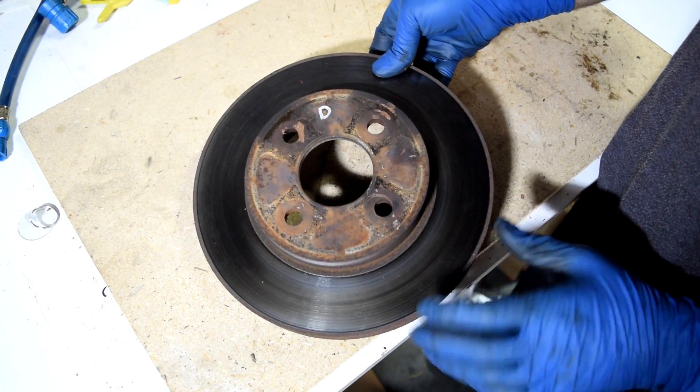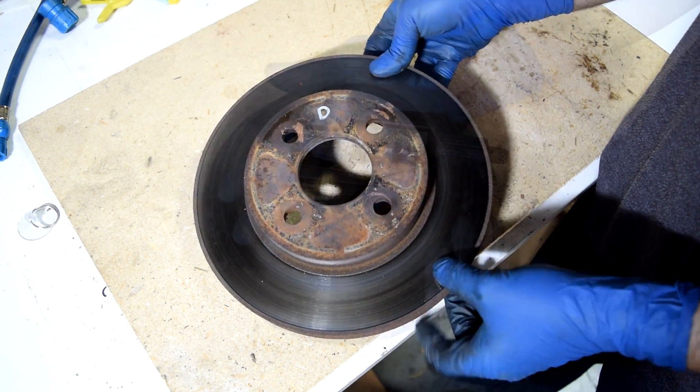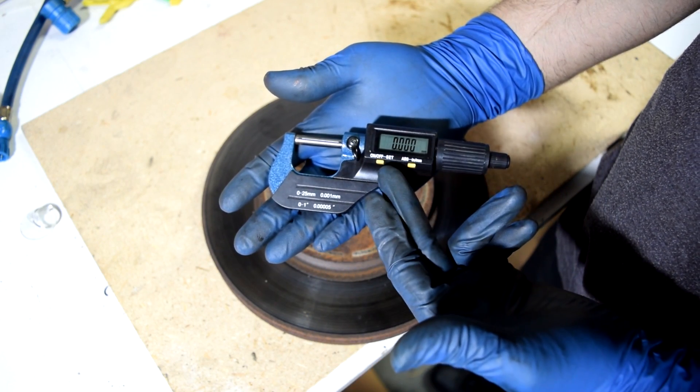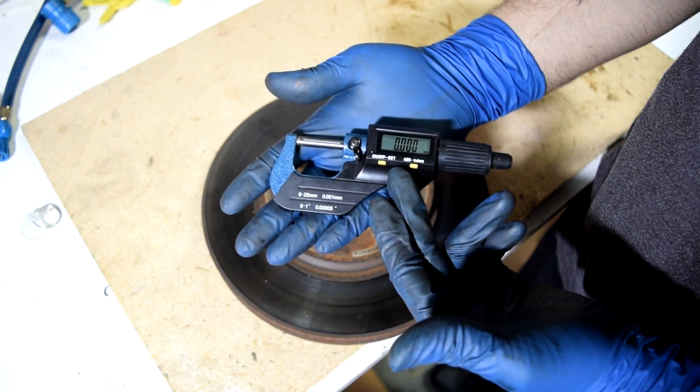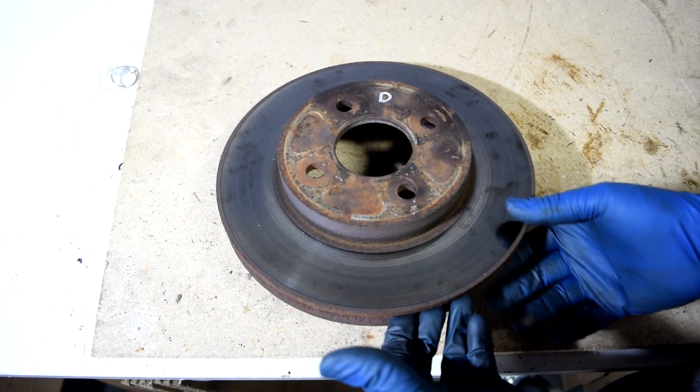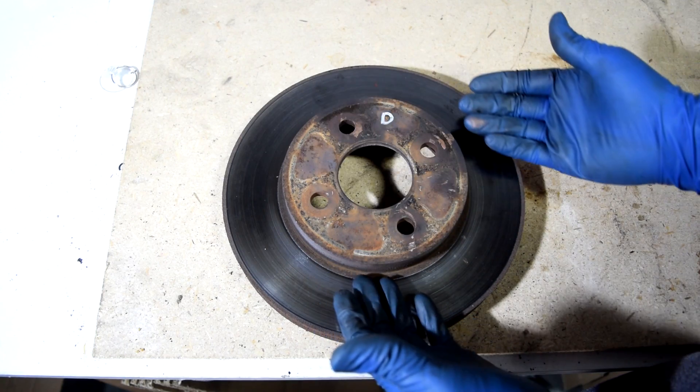Next we're going to check for warpage and measure the thickness of our rotor. To do this you'll need a micrometer like this — it doesn't have to be digital, but it will help if it is. Next we'll need to find the minimum allowed thickness for our brake rotor, which is usually stamped on the rotor somewhere.